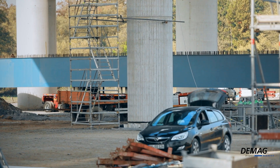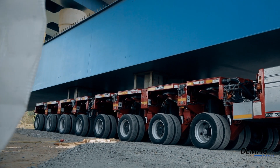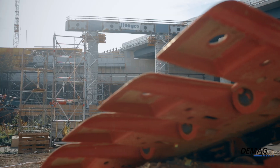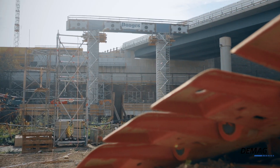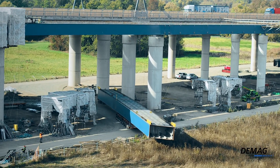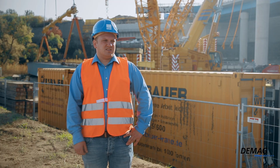We're using it to lift bridge components that weigh up to 140 tons. Today we're lifting span number 11 out of 12, as well as one of four longitudinal girders between the bridge's tenth and eleventh axes — four girders that weigh between 130 and 140 tons.